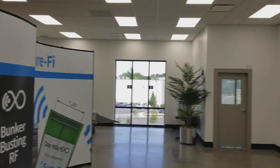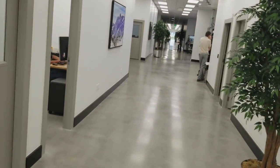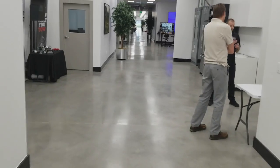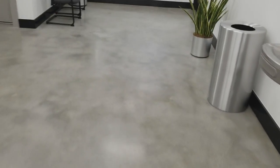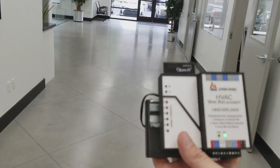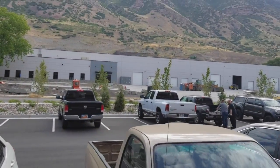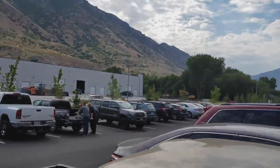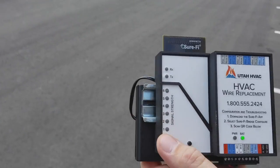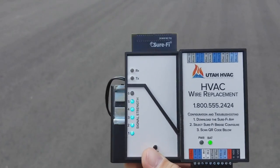We are going to walk around here from this building to the building across the street, showing you that we're able to get a continuous signal in a real case scenario. The building we're going to is here across the street. We are leaving our building and we are outside. As you can see, we still have a signal.